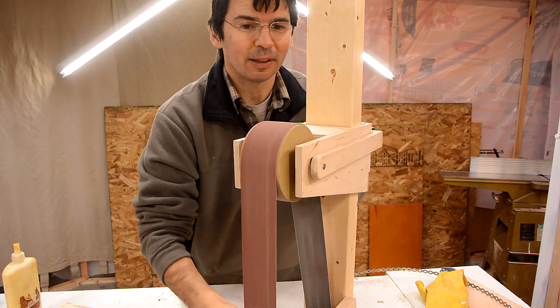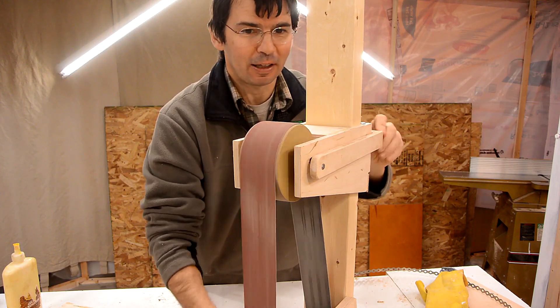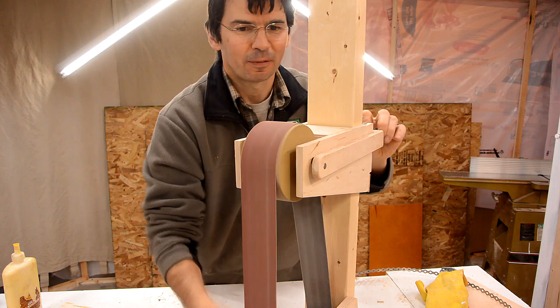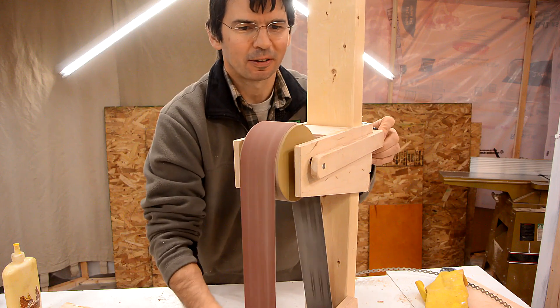Right now the belt is tracking right in the middle. And if I take the tracking knob and turn it this way, the belt goes that way. And if I turn it the other way, the belt comes this way. And back on center.